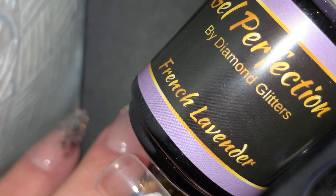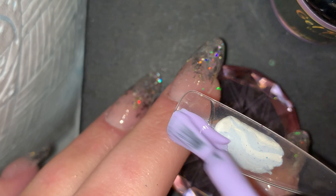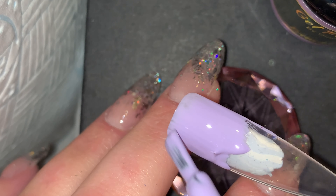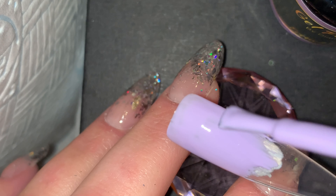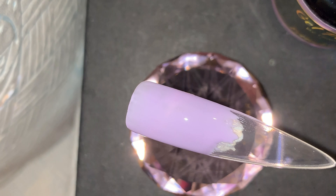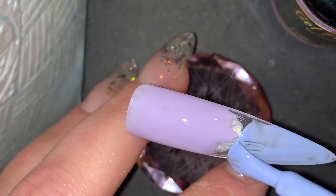Welcome back! In this video I'm using lilac and blue to create a gel polish ombré. One thing I found with the Gel Perfection gel polishes is that they ombré so well together — it is amazing. I'm going in at the top with French Lavender, which is our lovely lilac color, and then underneath at the bottom I'm going in with Powder Blue.